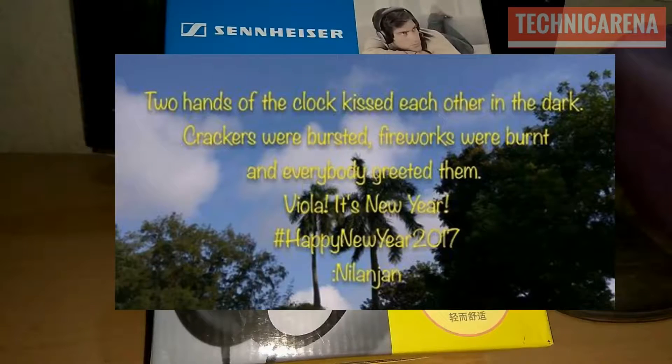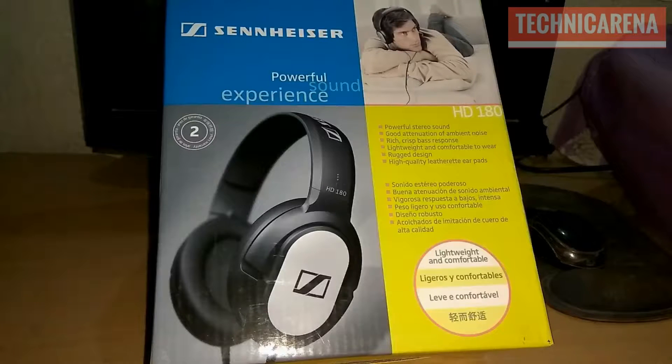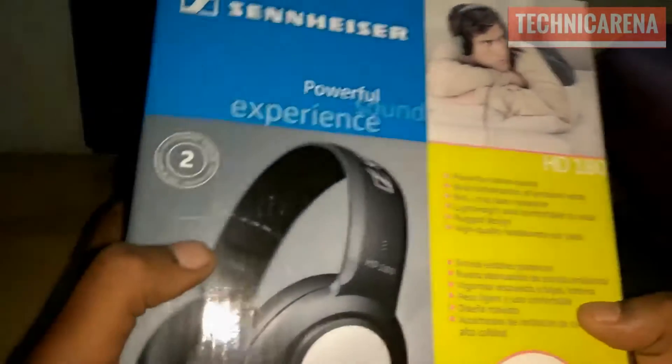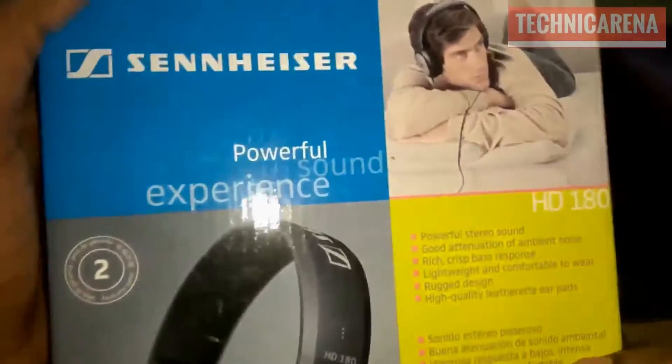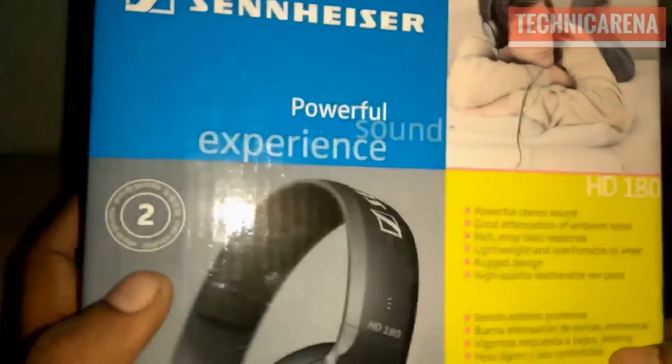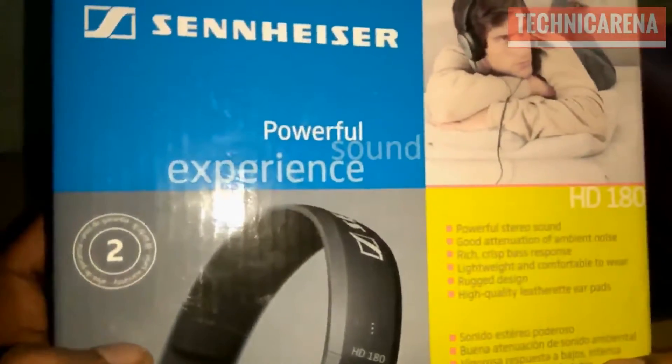Hi friends, welcome to Technica Arena. Wishing a very happy new year to all. Today I'm going to unbox the Sennheiser HD 180 headphone and I will also talk about some initial impressions of this. Here is the box — as you can see, it's the Sennheiser HD 180 and it comes with two years of warranty.